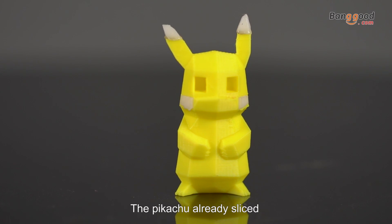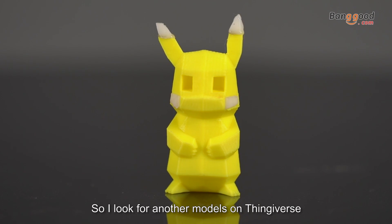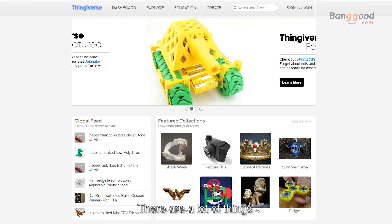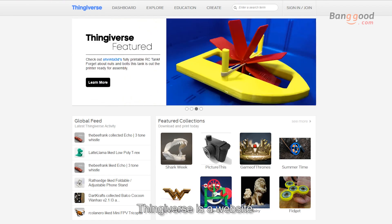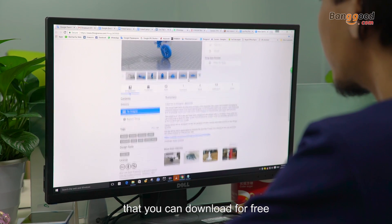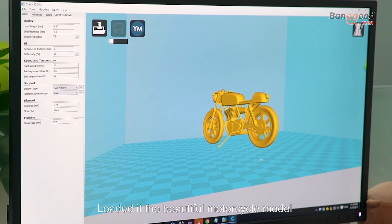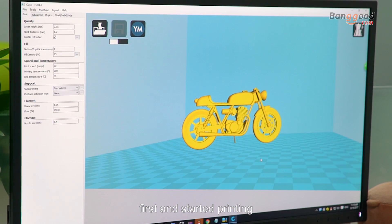The Pikachu was already sliced and ready to print — it was perfect. So I looked for another model on Thingiverse. There are a lot of things you can print. Thingiverse is a website where people upload 3D files that you can download for free. I installed Cura, loaded a beautiful motorcycle model, and started printing.